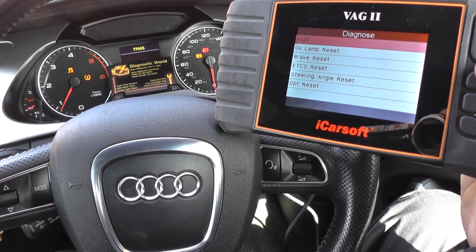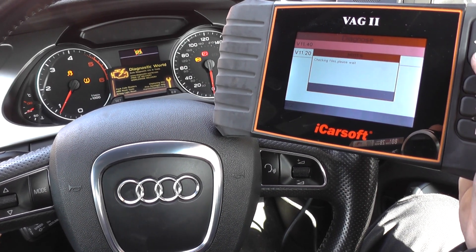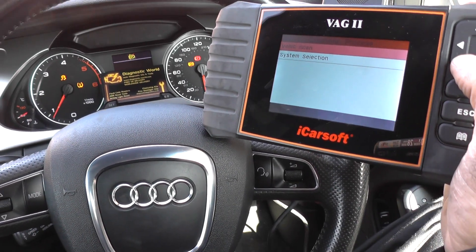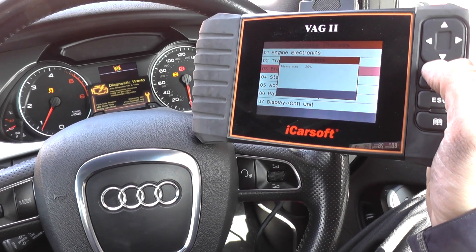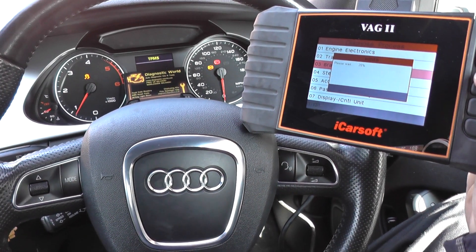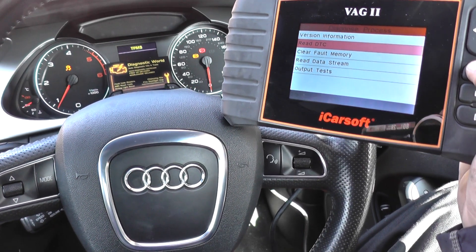Just click on to Audi. The process is the same for most VAG cars and other Audi cars as well. So click on system selection and click on brake electronics. I'm going to click on to read DTC.